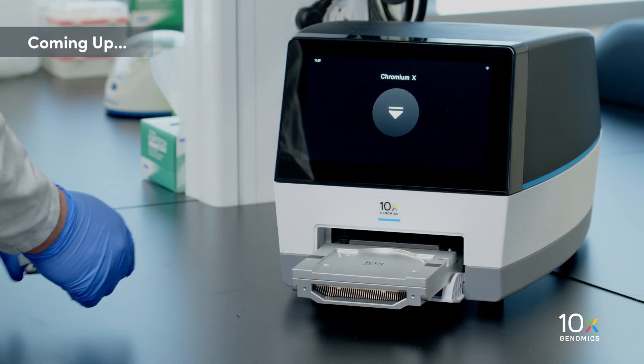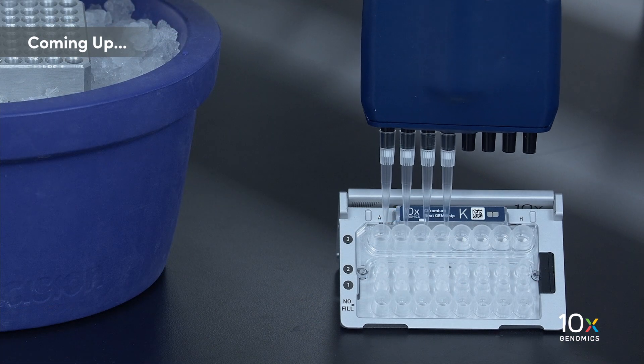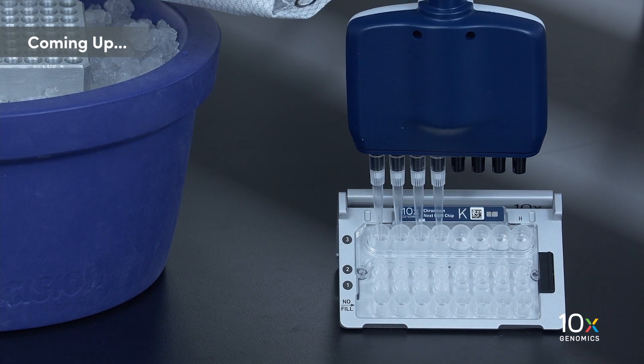After the run is complete, we will take the chip out of the Chromium instrument and transfer the GEMs from the recovery wells into a PCR strip tube.